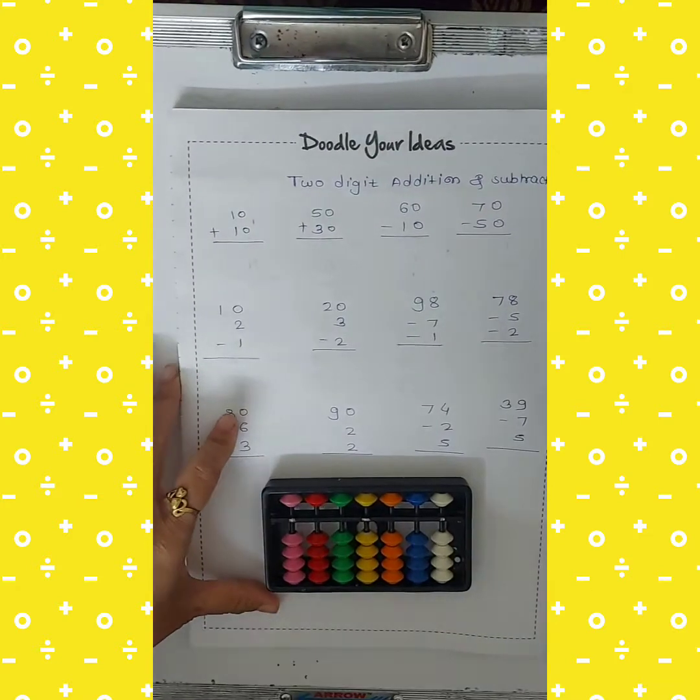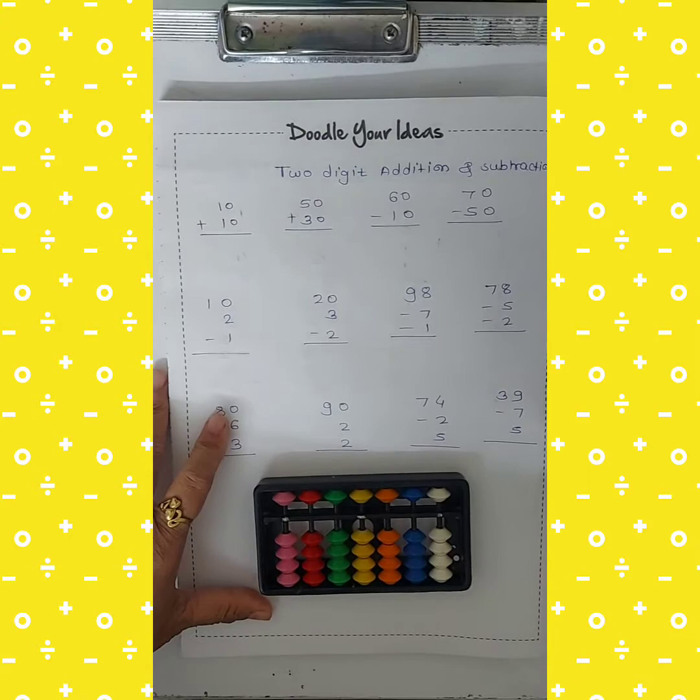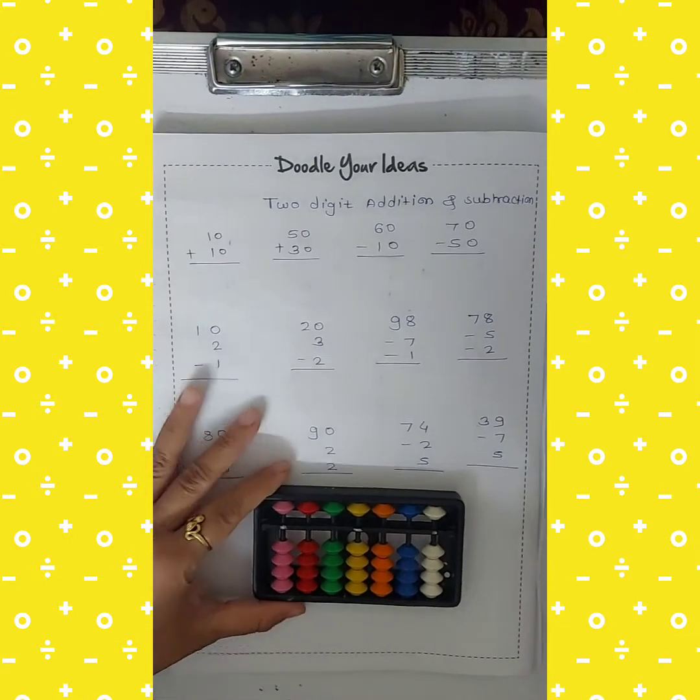Hello everyone, this is Barsha Busle, and today I am going to show you how to do 2-digit addition and subtraction on an abacus tool.